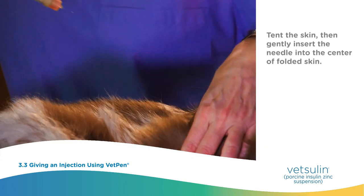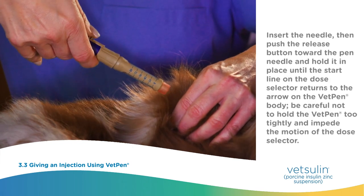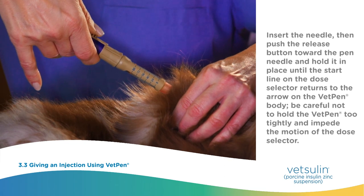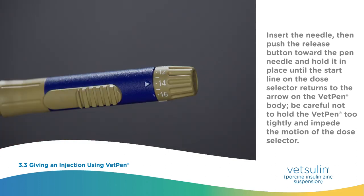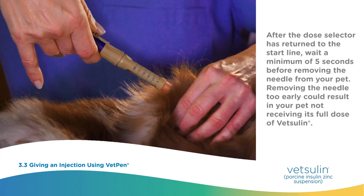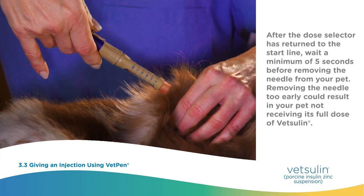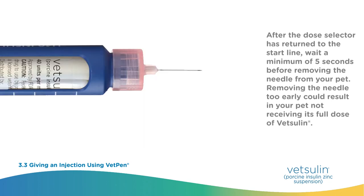Tent the skin, then gently insert the needle into the center of the folded skin. Push the release button toward the pen needle and hold it in place until the start line on the dose selector returns to the arrow on the VetPen body. Be careful not to hold the VetPen too tightly and impede the motion of the dose selector. After the dose selector has returned to the start line, wait a minimum of five seconds before removing the needle from your pet. Removing the needle too early could result in your pet not receiving its full dose of Vetsulin.